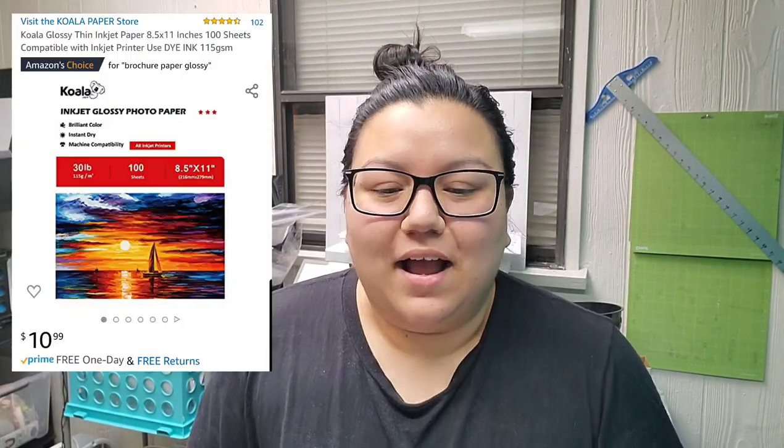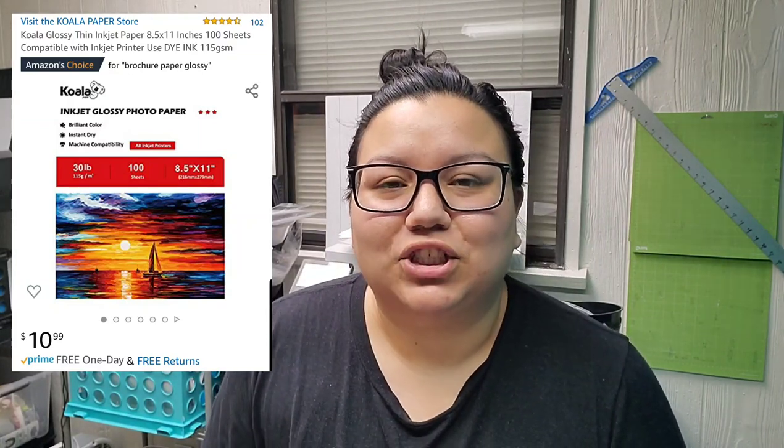Hey you guys, it's Adriana. I'm just making a super quick video to talk about this Koala brand glossy paper. I posted a short highlight of it on Instagram and Facebook just to show the insane amount of glossiness to this paper, and right away I was flooded with messages — people wanted more information on this paper. I've been wanting to review it for a long time, so this is that.